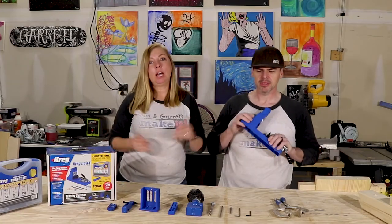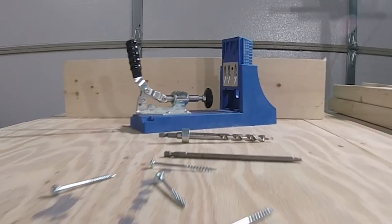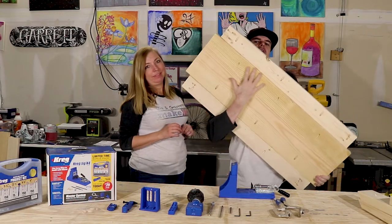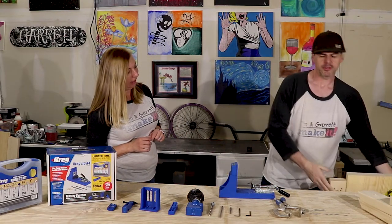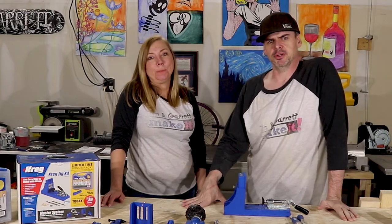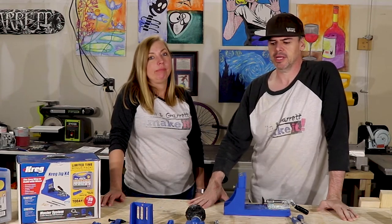This Kreg jig is amazing. It puts together tabletops, hidden corners, lots of different things. We use it to hide the screws in the shelf so that the top of the shelf is nice and beautiful and underneath the shelf is how we attached it. We use it to do corners — we used it for everything. Projects where it would say countersink a screw and then fill it in with putty — no, we use the pocket hole instead. We modified the plans to allow us to use a pocket hole.